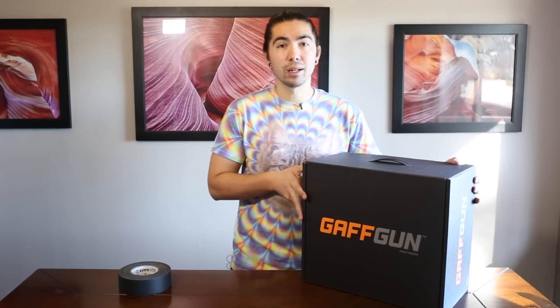This product is called the Gaff Gun. It's a tool designed specifically to help you achieve the perfect tape job every time. It just came out and I just got it in the mail, so we're going to do an unboxing.